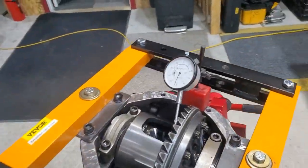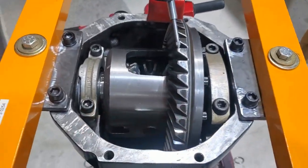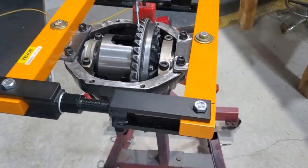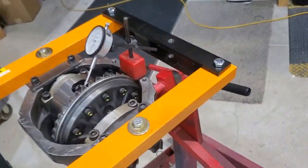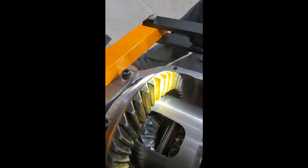Starting stages of setting up our backlash and preload. About 6 thousandths right now, but we're going to adjust our shims for proper bearing carrier preload. We changed our pinion depth from 30 thousandths to 26 thousandths, bringing it deeper.